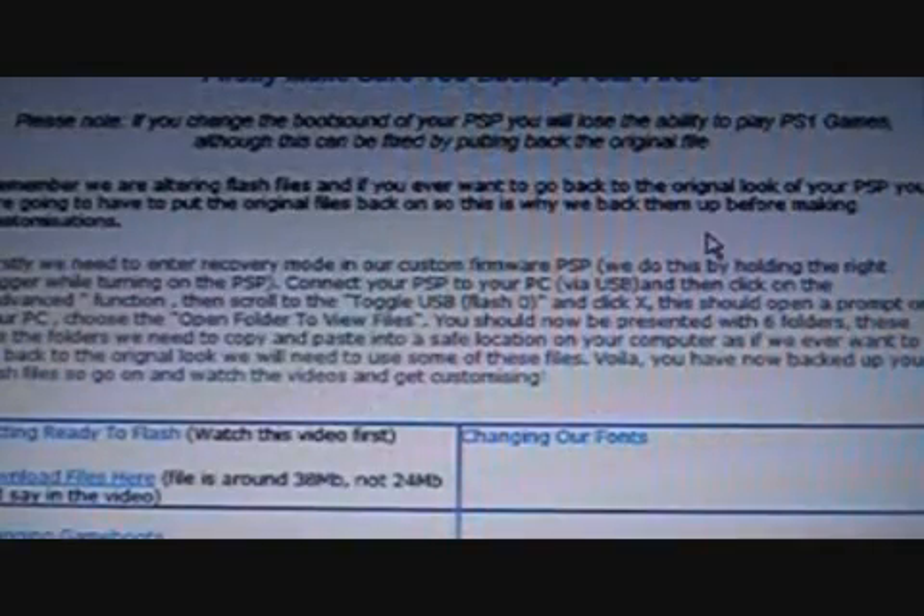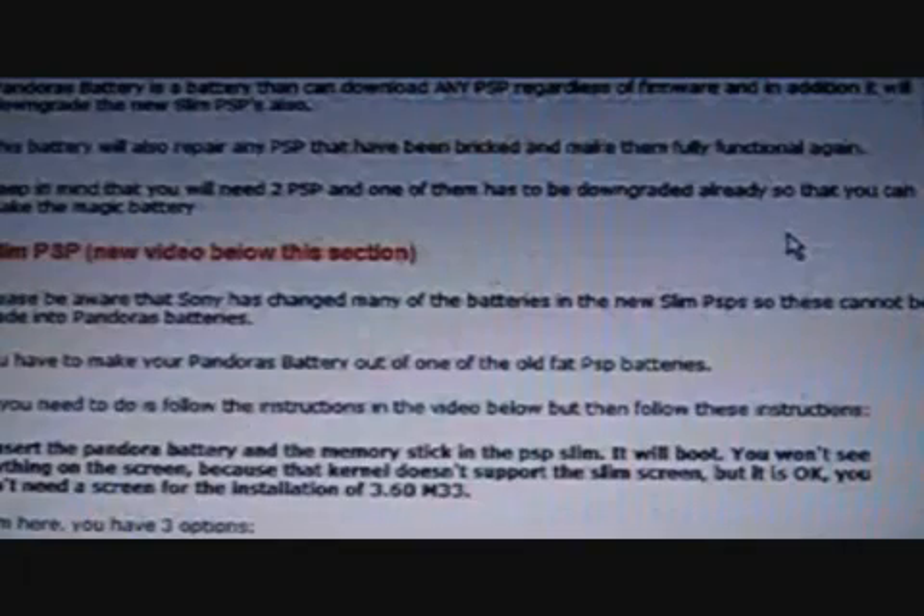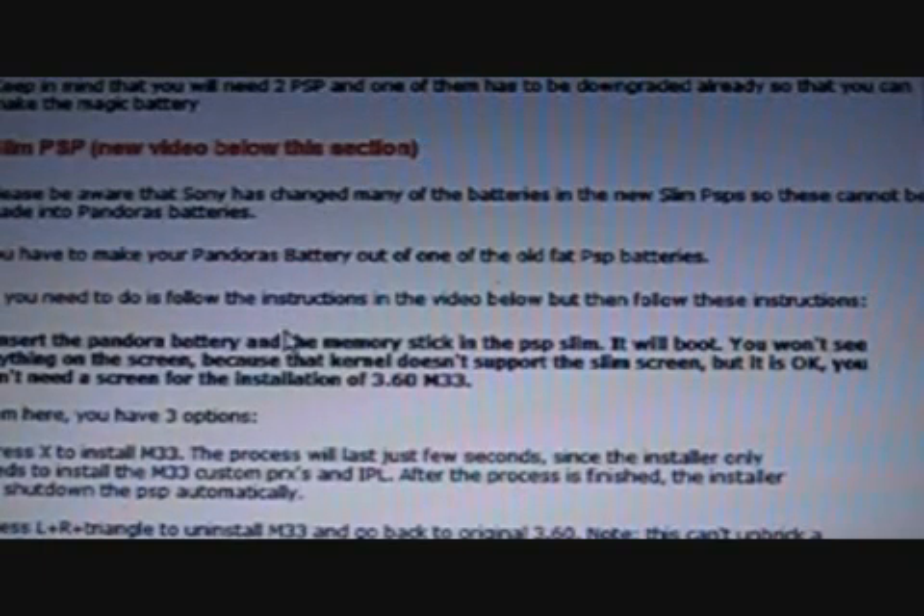Customisations — if you want to change the appearance of your PSP, like the backgrounds or the XMB menu, this will show you how to do that. And here's the Pandora's battery section I was talking about. If you are above firmware 3.50 you will need a Pandora's battery. If you want to make it yourself you can watch this video; if you want us to make it for you, that's no problem whatsoever.